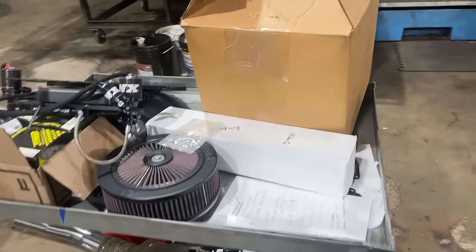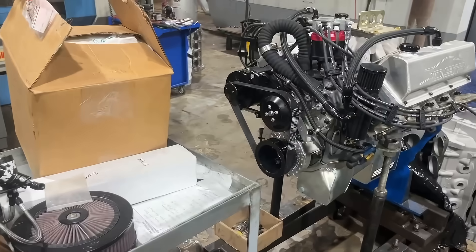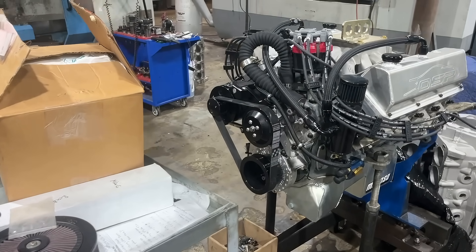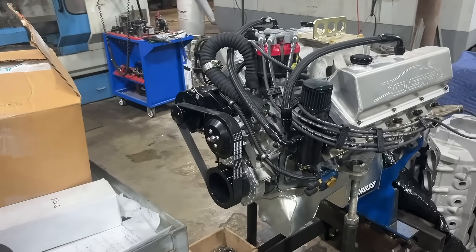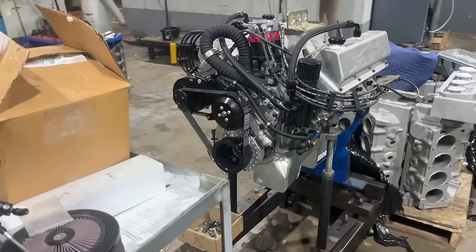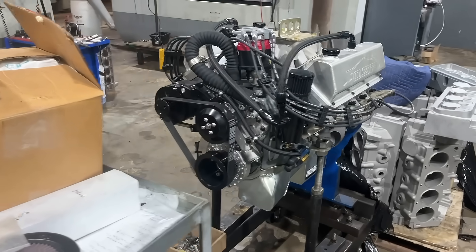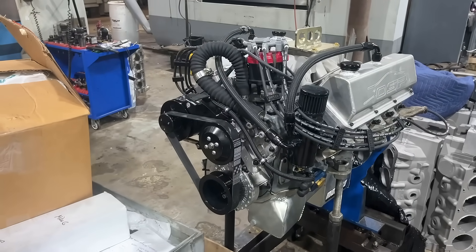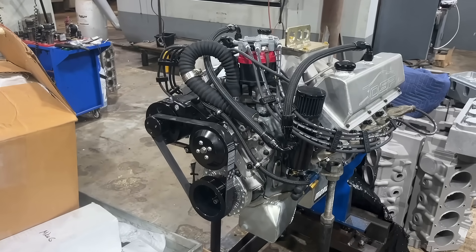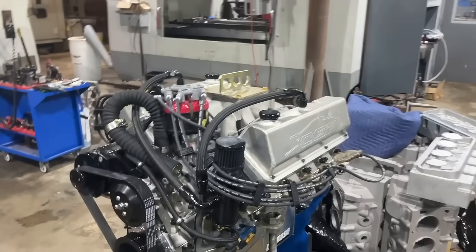We're going to dyno this one probably when we get back from PRI in about a week. This will be the last engine we dyno until the new year, because we're going to take the dyno itself apart for some much-needed maintenance and upgrade our dyno controls. At last year's PRI I picked up a new dyno controller with more inputs and outputs, and it's still sitting on my desk waiting to be installed — so hopefully after a year we'll finally get that done.